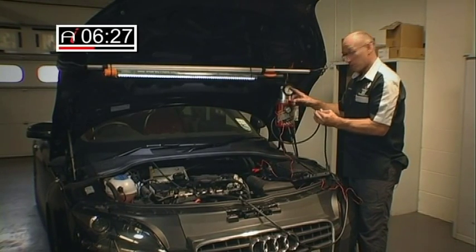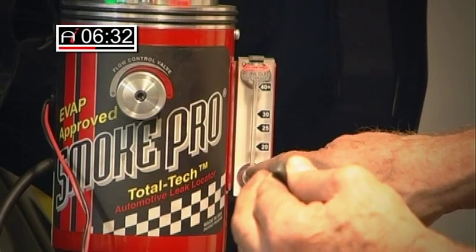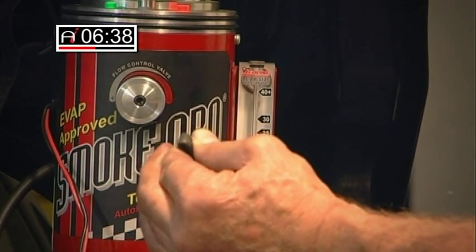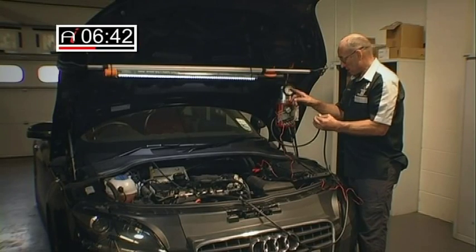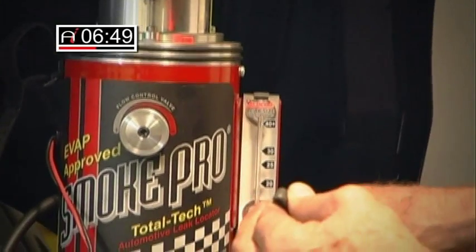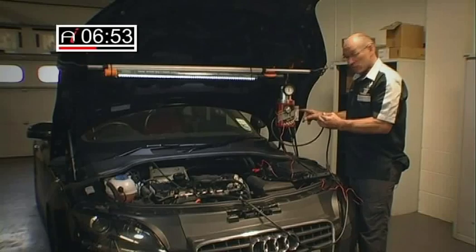In addition to the pressure gauge, we have a manometer. You'll notice that the indicator is securely at the base of the manometer, which proves zero flow. You can have a situation where you have minimal flow which will not be registered on the gauge, but will show flow on the manometer. So that is a more accurate means of detecting very discreet leaks.